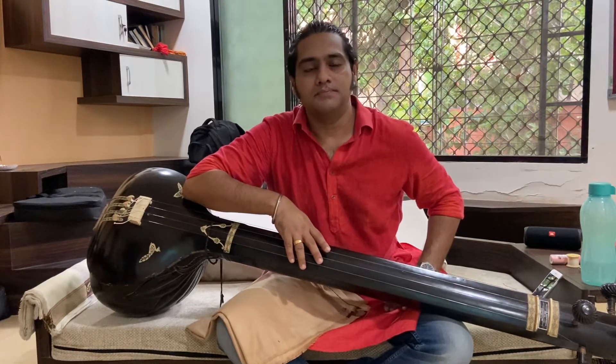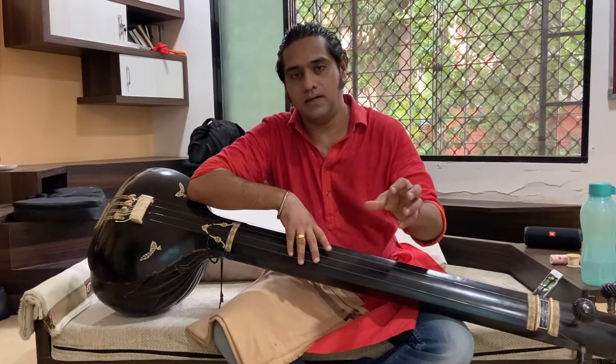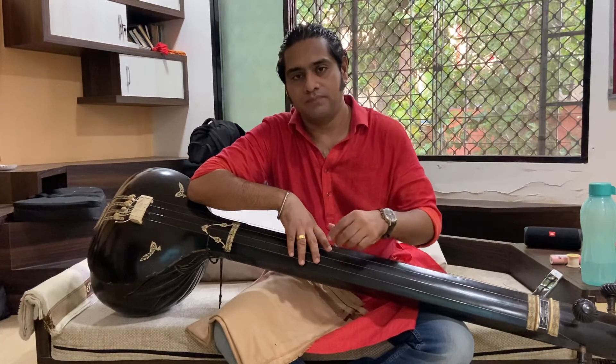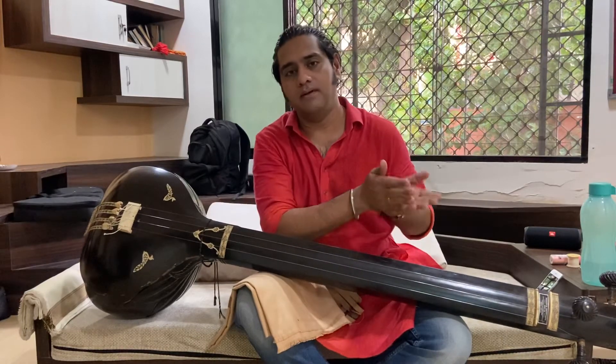Hi friends, so today we are going to see how to design a parita in a jord run. Puriya Kalyan is basically a combination of Kalyan and Puriya.